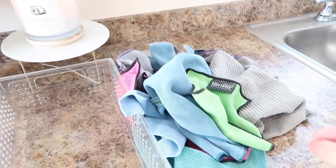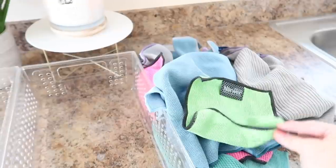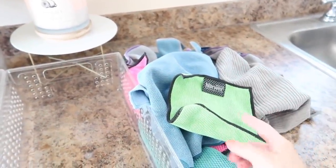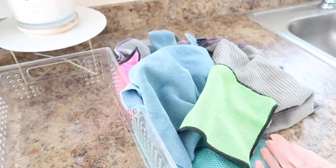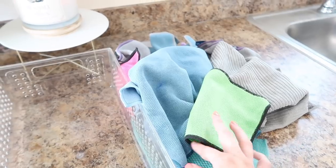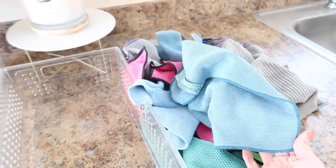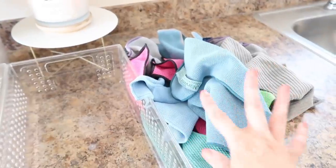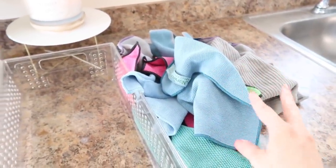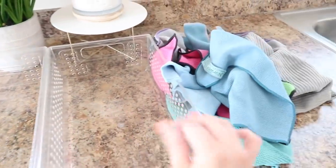Besides using more natural cleaners, I also love using Norwex. If you guys don't know what Norwex is, it's basically cloths that you only need water to use. I have another video I can link below on how these actually work — they're really great for cleaning and I love them so much. They do take some special care, so they're kind of their own thing. I do have a drawer that has my dishcloths and towels in it, but these specifically I'm going to be organizing into these two bins.